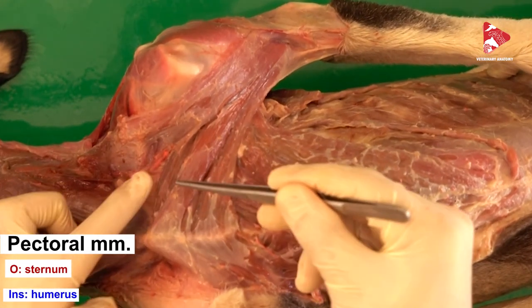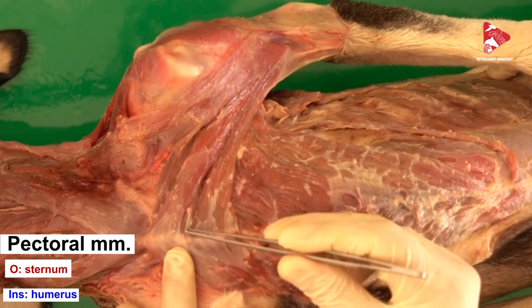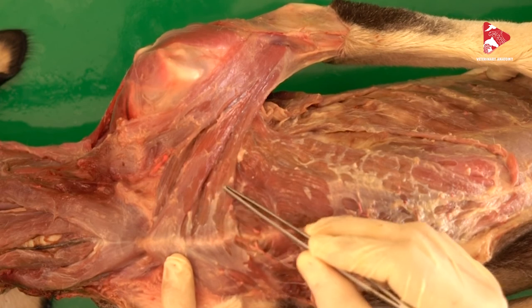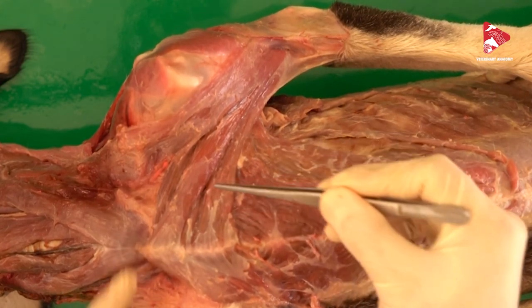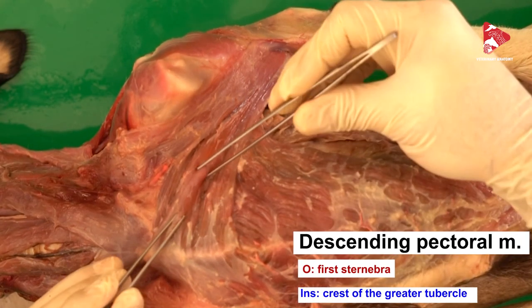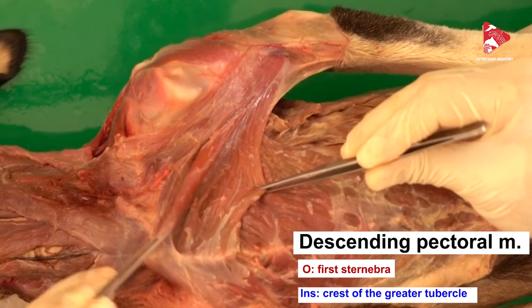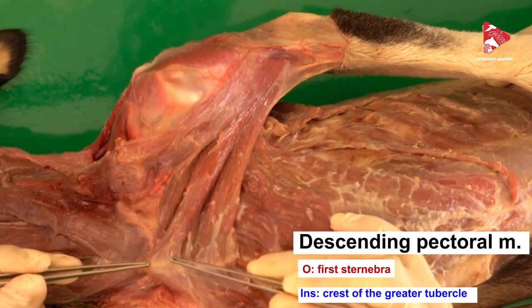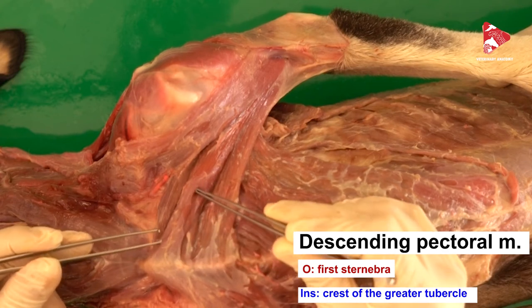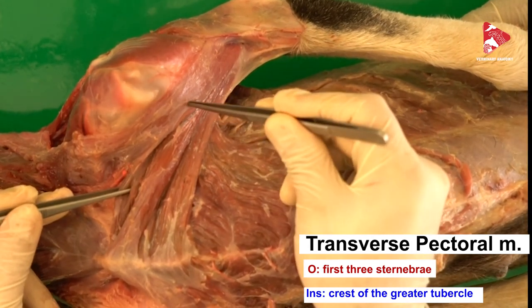The pectoral muscles extend from the sternum to the humerus in all animals. The pectoral muscle has two parts: the superficial pectoral muscle and the deep pectoral muscle. The superficial pectoral muscle has two parts: the descending pectoral muscle and the transverse pectoral muscle. The descending pectoral muscle is located superficially to the transverse pectoral muscle and extends between the first part of the sternum to the crest of the greater tubercle of the humerus. The transverse pectoral muscle also extends between the sternum and the crest of the greater tubercle of the humerus.